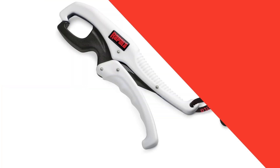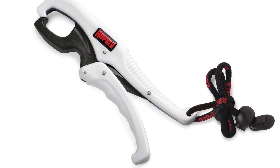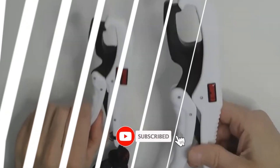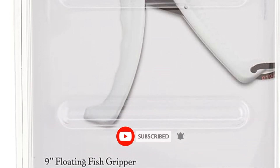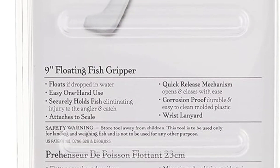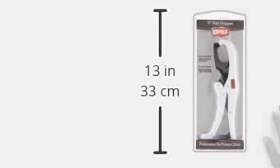Number 4: Rapala 9-Inch Floating Fish Gripper. Its quick-release mechanism holds the fish firmly, yet releases it quickly. The gripper is developed with durable and heavy-duty plastic, which prevents it from developing any rust or corrosion. The package also includes a wrist lanyard.